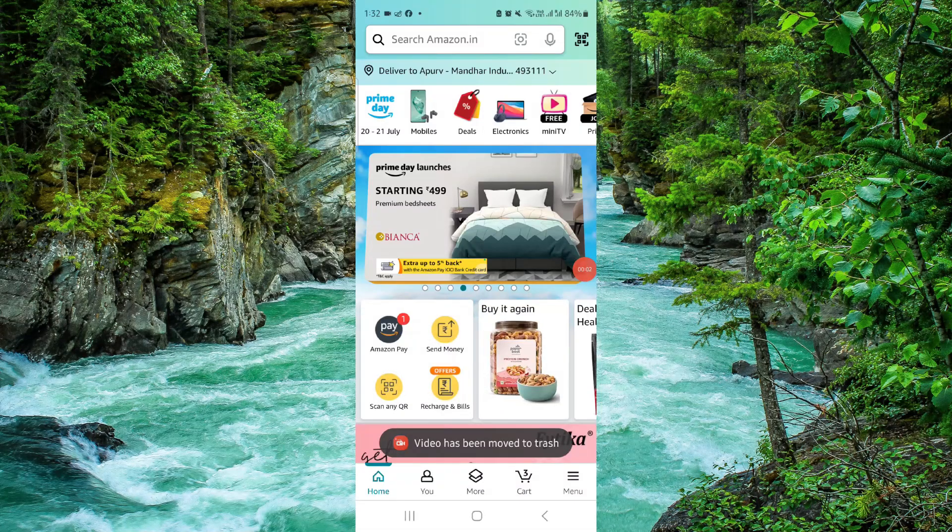Welcome back to my channel. In today's video, I will show you how to transfer the Amazon gift card balance to Amazon wallet. Let's get started — to do that, you have to follow these easy steps.